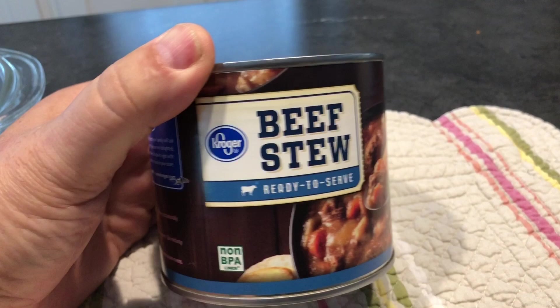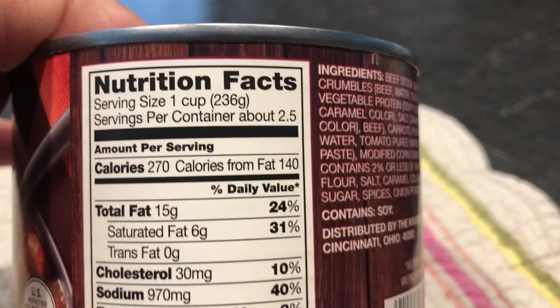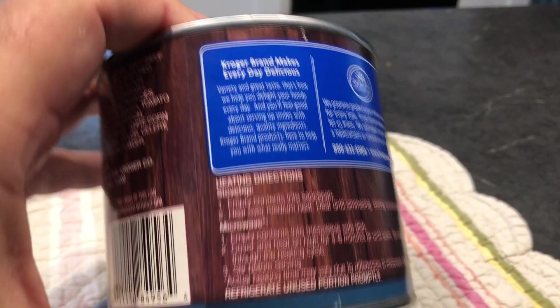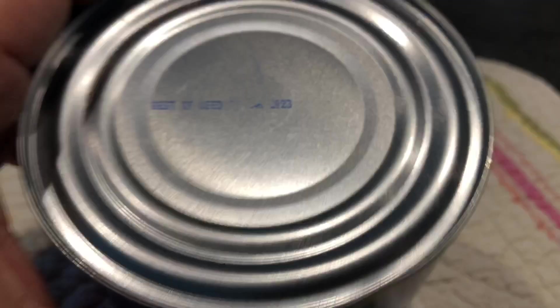I'm going to try one more brand of beef stew. This one is probably 50 to 65 cents cheaper than Dinty Moore. I like Kroger brand stuff so let's have a look. It's two and a half servings, 270 calories, and one serving is 40 percent of your daily sodium. Let me open this up and see what it looks like. Best used by 2023.